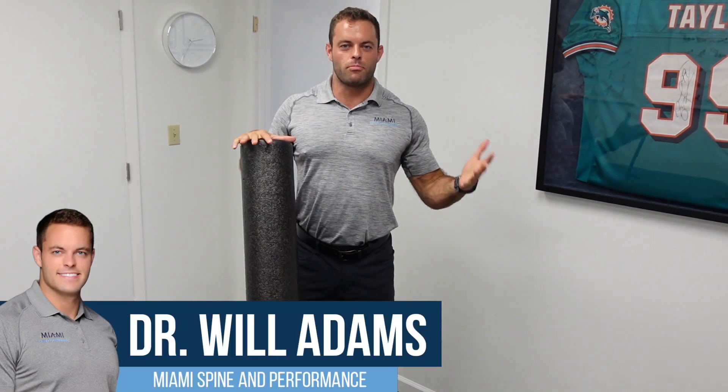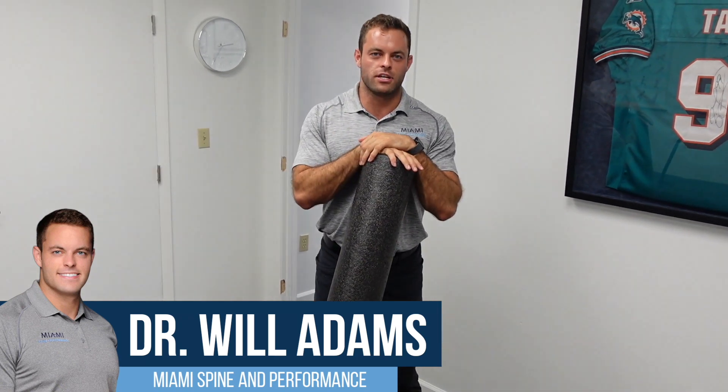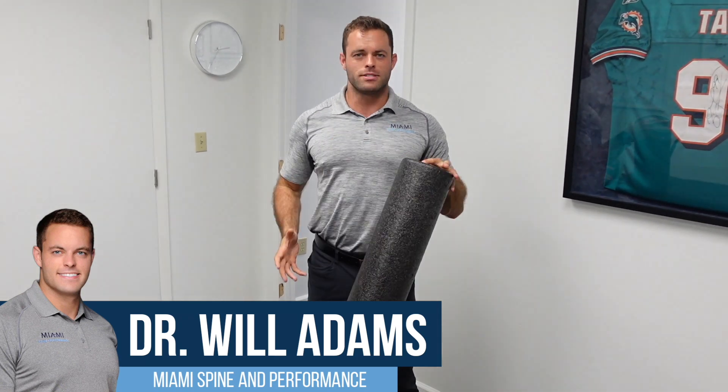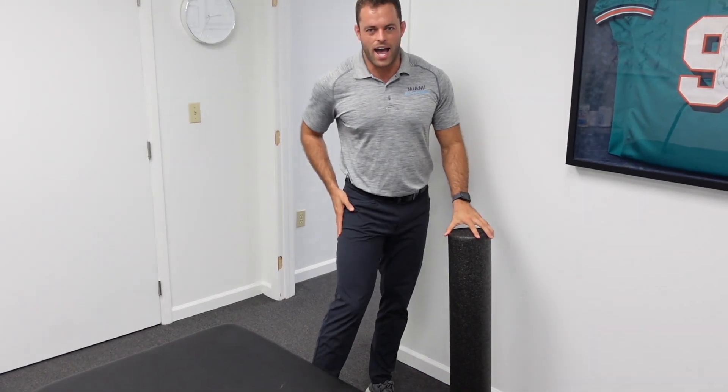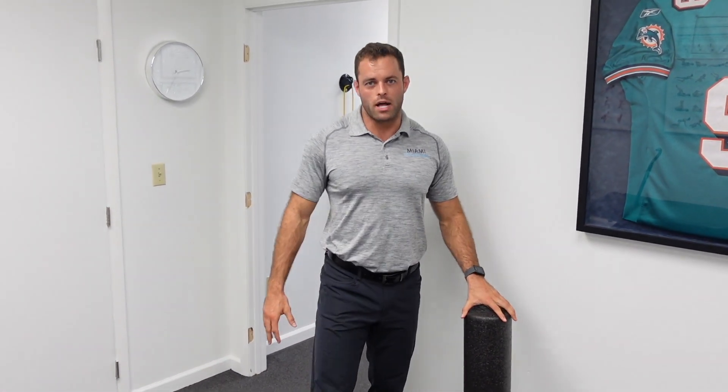Hey guys, Dr. Will here, chiropractor at Miami Spine and Performance in Hollywood, Florida. New location here over the last month. I've been seeing a lot of patients with IT band tightness. This is a muscle that I work on a lot, same with the quads. Usually they're coming in and when I start putting my hands on their quads and their IT band, they're about to scream and jump off the table. So I'm going to give you guys some pointers on how you can open up your IT band at home.